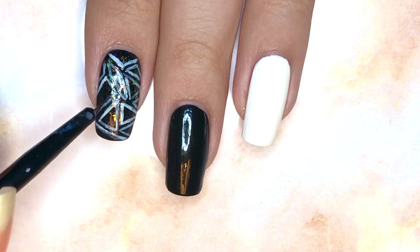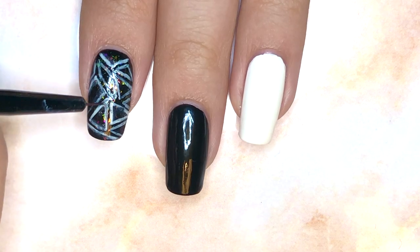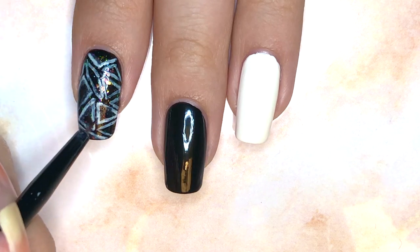I found a lot of the lines to be too rigid and bold, so I went in with just nail polish thinner on my thin brush, and I went over the lines a little bit just so that they could bleed into the center.